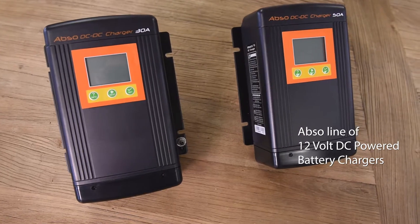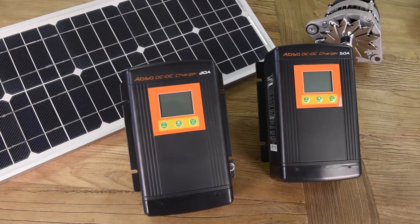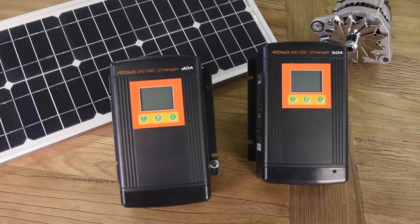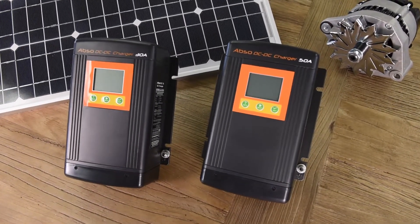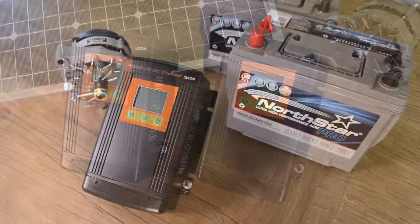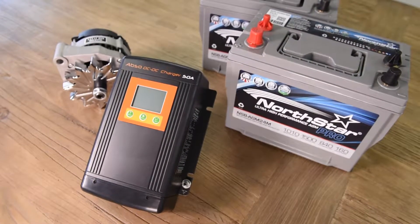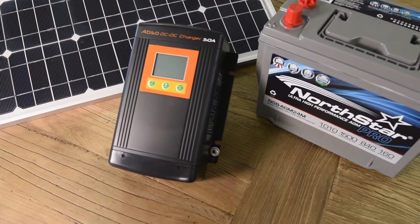You may be new to the concept of a DC powered battery charger, so let me explain some of the thoughts behind these units from Kisei. Unlike a traditional AC powered battery charger which pulls power from the power grid, these take power from a DC input source — one of two. We can power them by the alternator which charges the starting battery, or we can use power from a solar array as well.